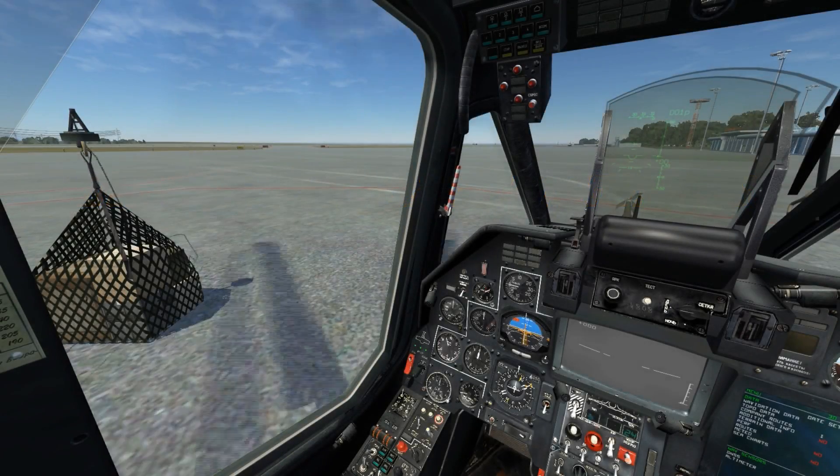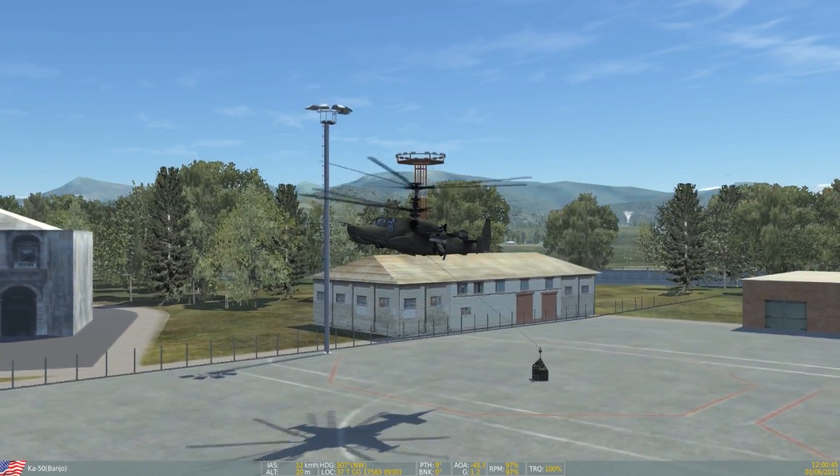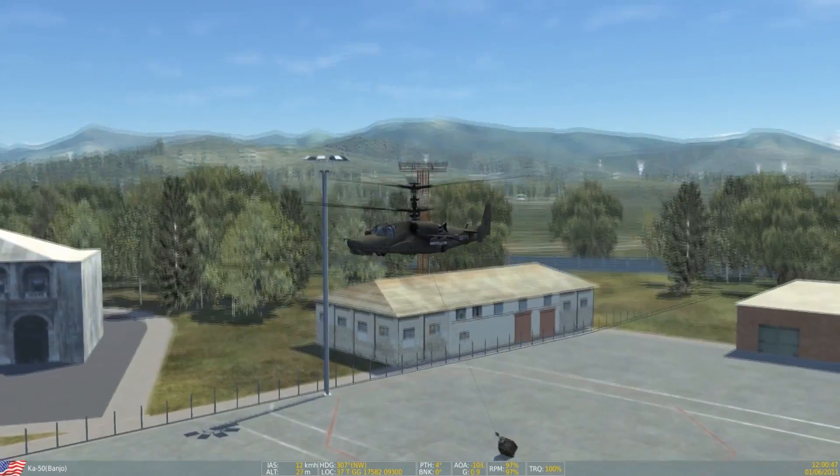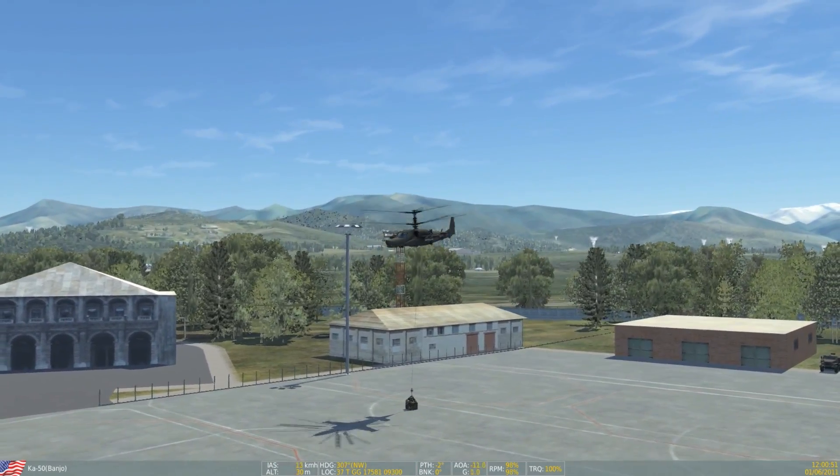This is Banjo and today I'll be taking a look at sling loading of external cargo for the Ka-50 in DCS World. Some features of sling loading have been added for the Ka-50 since 1.5 and I'll be taking a look at them in their current state.